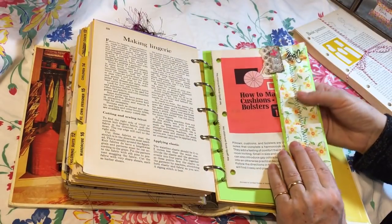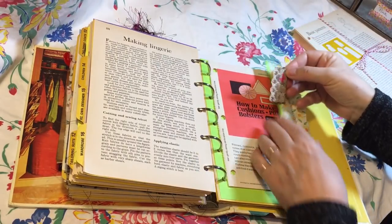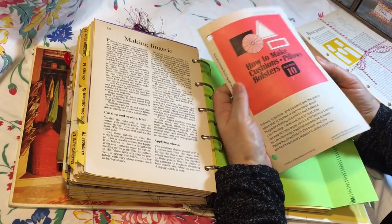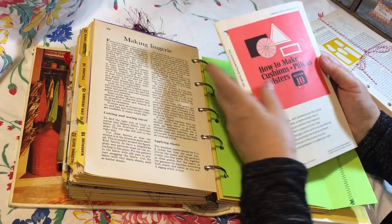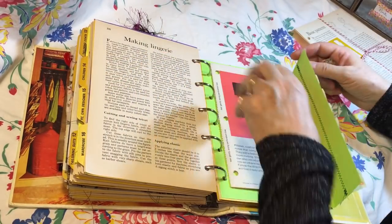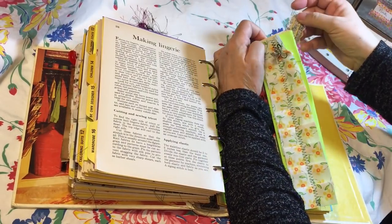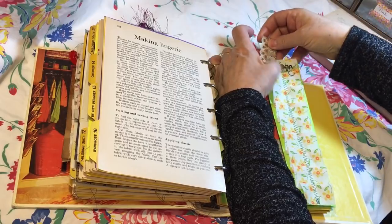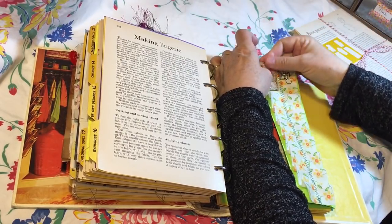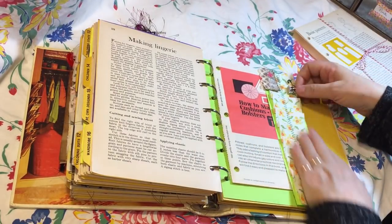This is some card stock with an altered paper clip attached, to hold what was in that blue pattern cover — it's how to make pillows and bolsters and things for your home. I just closed this with the paper clip to kind of keep that booklet in there. Then there's also a bulb pin with a little sewing machine on the fabric ruffle here.